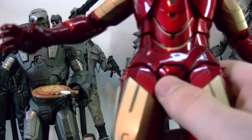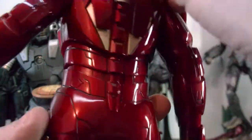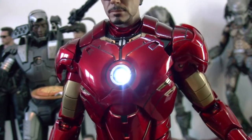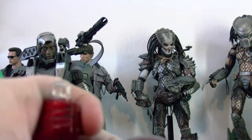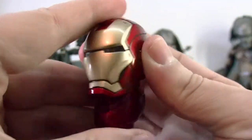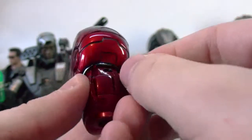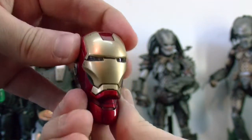I think this covers all the articulation. He comes with his lights right here, which is really nice — a nice LED light. This is the other head he comes with. This neck goes here, that's where the light is. Push it in and turn it on — there it is, the light.